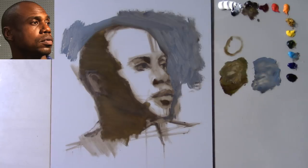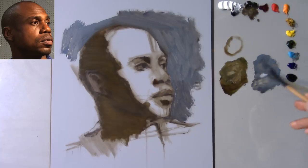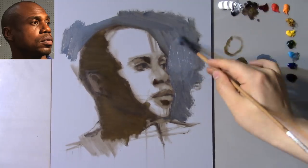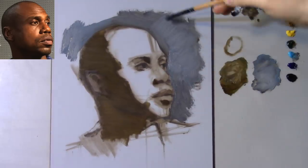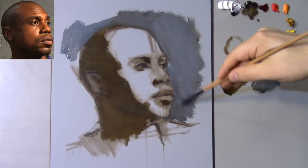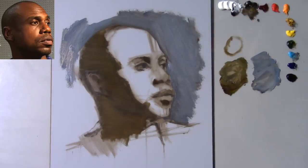Alright, that's about it for that. Now I'm just going to fill in a little bit more of the background color. I'm going to add a little bit more white into it. Looking at the reference, the background color is actually a little bit lighter than the flesh tones — the value of the flesh tones is going to be a little bit darker than the values of the background. But the values on the background aren't quite bright white either.